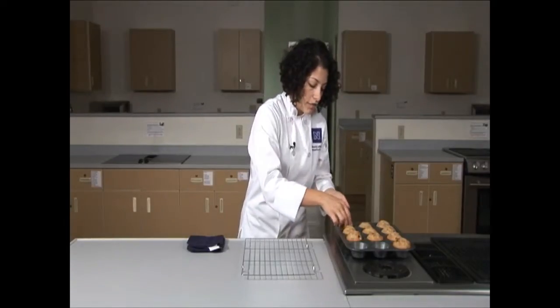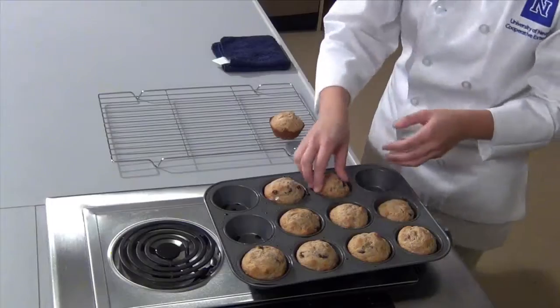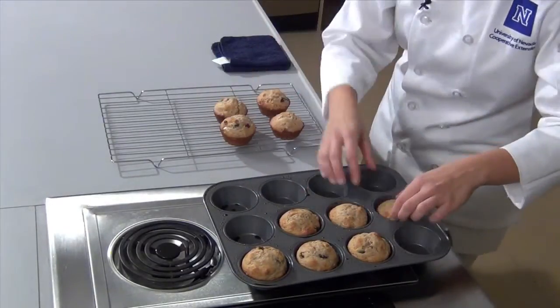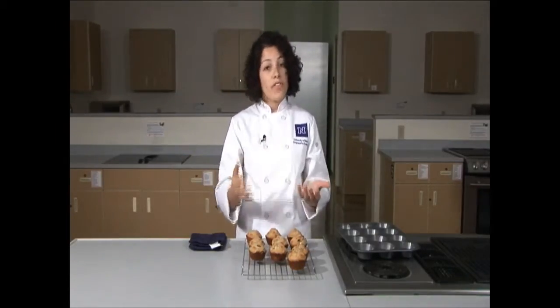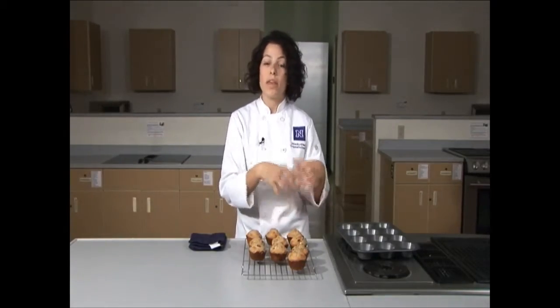We've waited five minutes and now they're cool enough to touch. You can use a fork to help scoop them out, but mine are going to come out very easily. We're going to put them all onto the cooling rack. You can either serve them nice and warm, or let them cool fully, wrap them in plastic wrap or tin foil, and put them in the freezer. When you pull them out, you'll want to reheat them — either defrost in the refrigerator overnight and grab them in the morning on the way to school, or put them in the microwave for about 15 seconds so the whole muffin gets nice and warmed through.